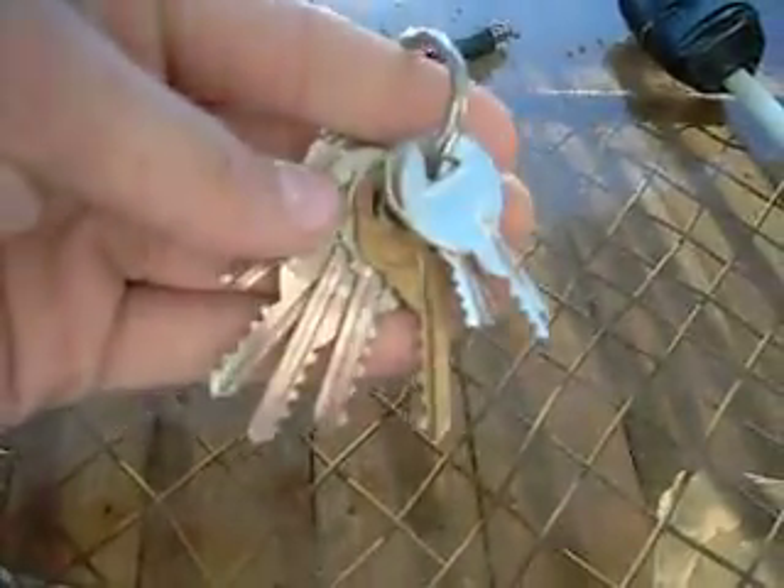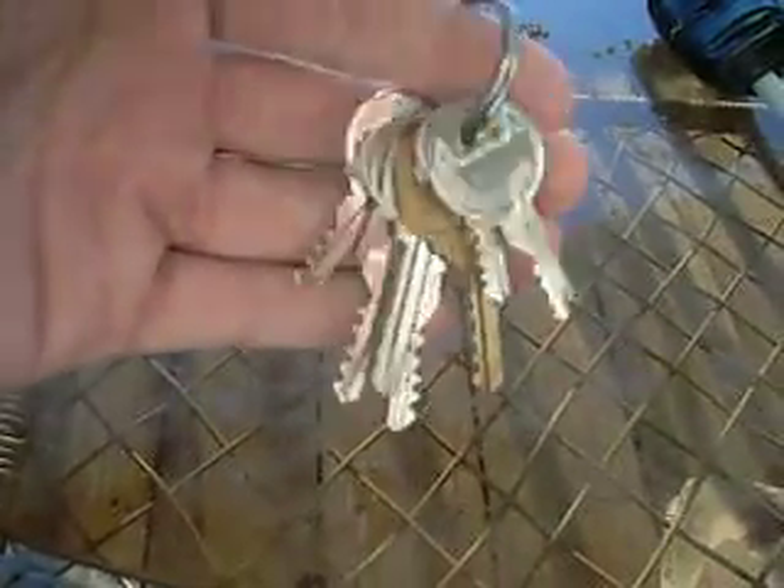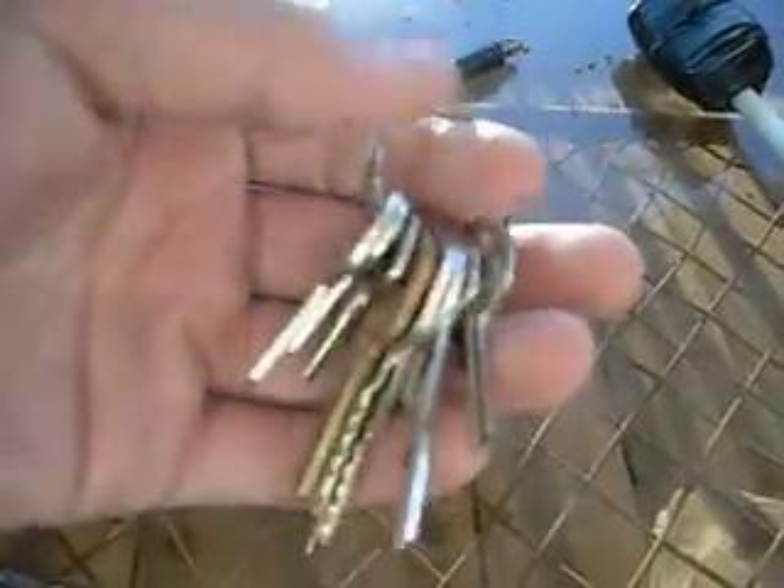By the way, these are all uncut. Here are some bump keys that I made — you can see them here on this little ring.